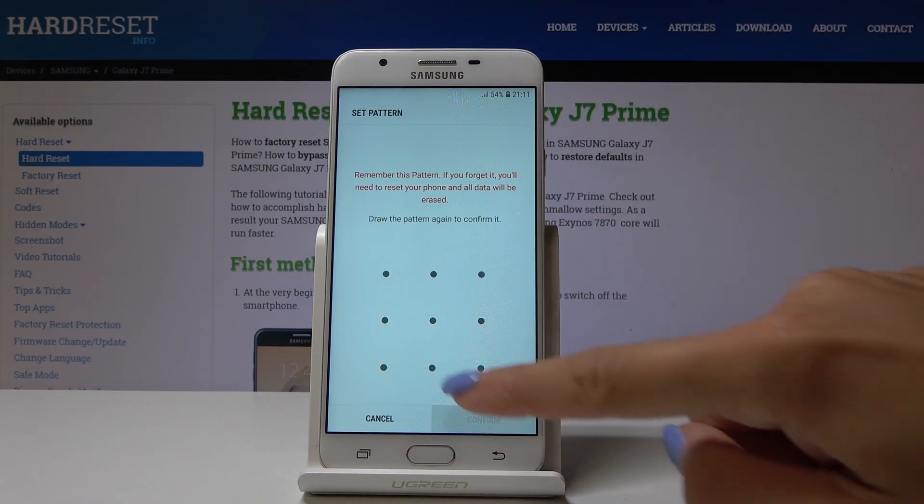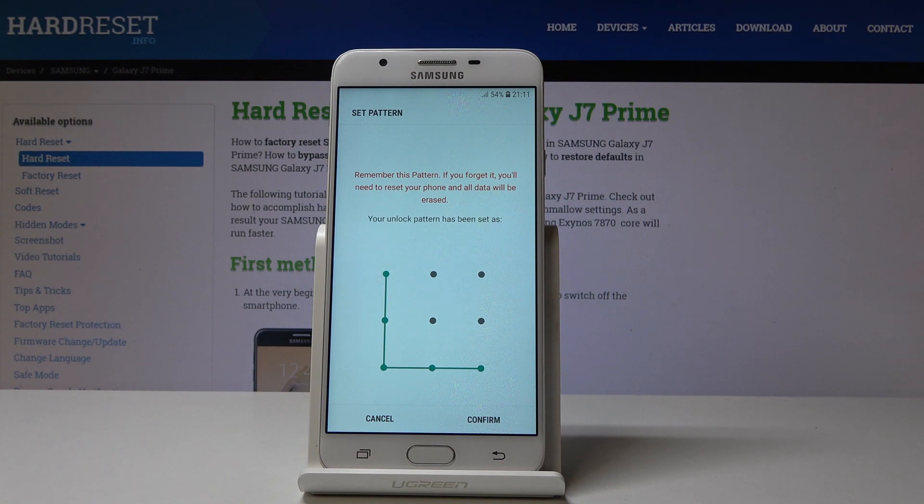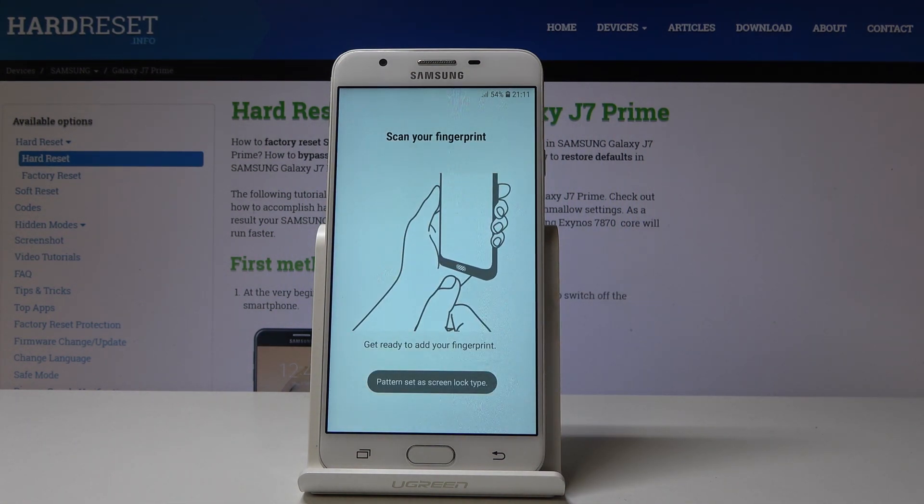Let me enter the backup pattern. Let's confirm it by drawing it one more time. Click on Confirm and it's time to scan the finger.